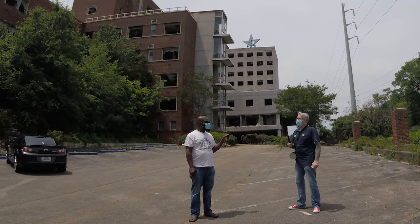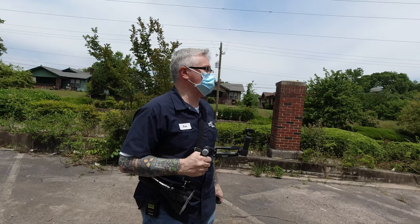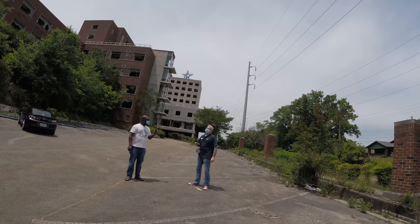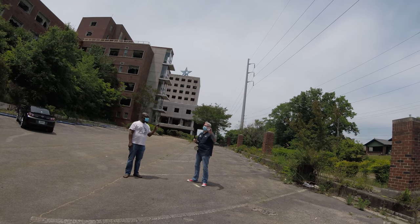Hey everybody, it's your buddy Ken and Oscar. We're back here at Carraway Hospital, the abandoned hospital in Birmingham, Alabama. It's daylight, clearly, and we need it to be dark to test the Lume Cube Panel Mini.